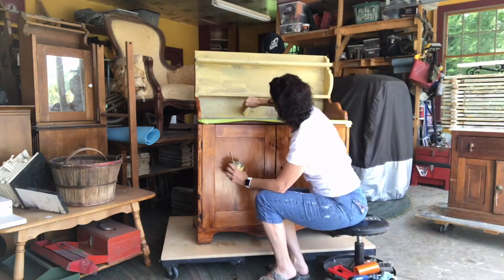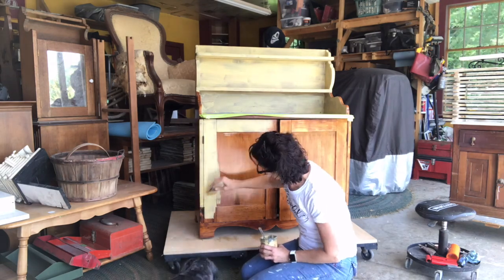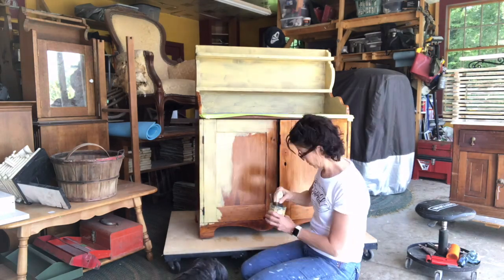Then I started to apply the first coat of Miss Mustard Seed Milk Paint in Mustard Seed Yellow. I knew that would go well with the orange tones of the wood.